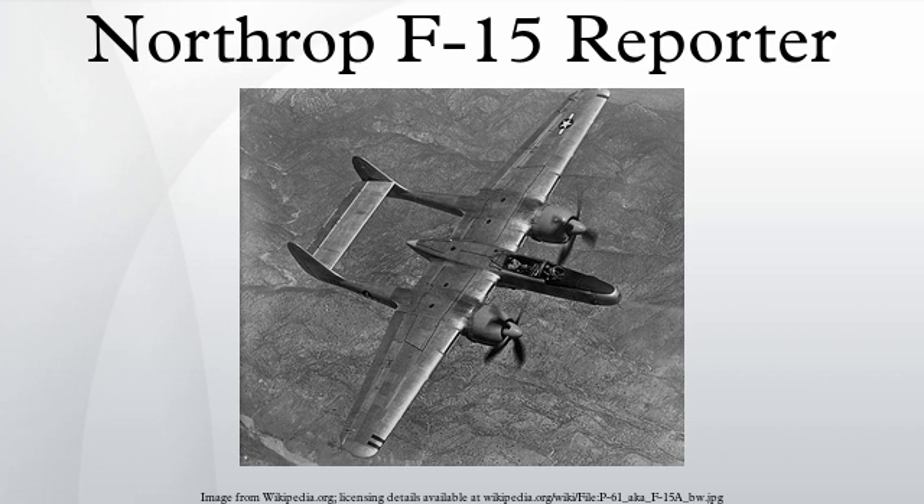In the end, only 36 of the 175 ordered F-15As were built, and all were constructed from aircraft originally contracted to be built as P-61C. The pilot was seated in the front with the reconnaissance operator in the back, who controlled the cameras and navigated the aircraft. However, the rear seat of the F-15A was fitted with a set of rudimentary flying controls, making it possible for the reconnaissance operator to relieve the pilot if needed. Both crew members were rated pilots and both were trained in the reconnaissance task, so they usually alternated positions on each flight.